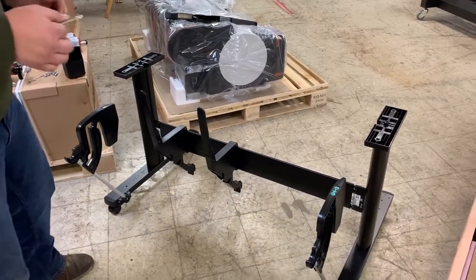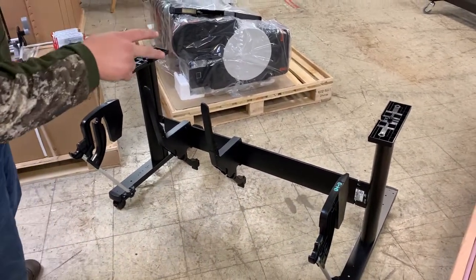This is the TM305 machine assembly. I've already taken everything out of the box.